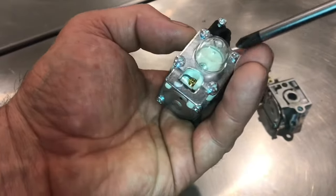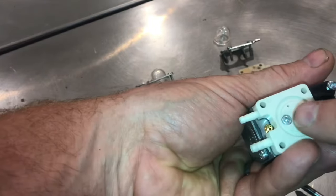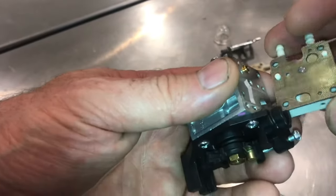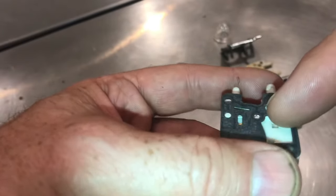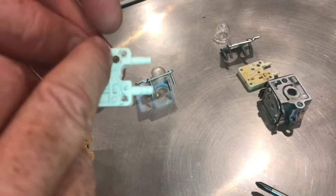To get to the prime base, we have to remove five screws. We'll remove these four to get to the prime bulb, then this metal plate — pull it off. To access the prime base, there's a screw right here that needs to come out. On the other side are the valves. This thin layer right here are the reed valves. This rubber part is the gasket, and this is the fuel pump area. Remove the gasket to get to the check valves.